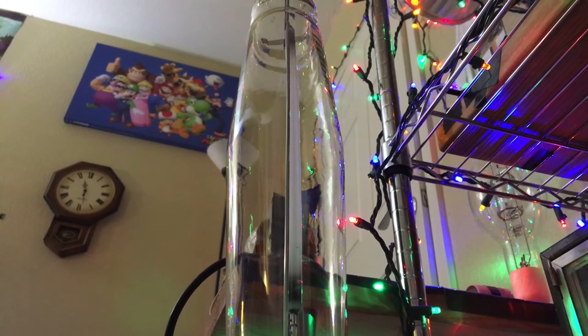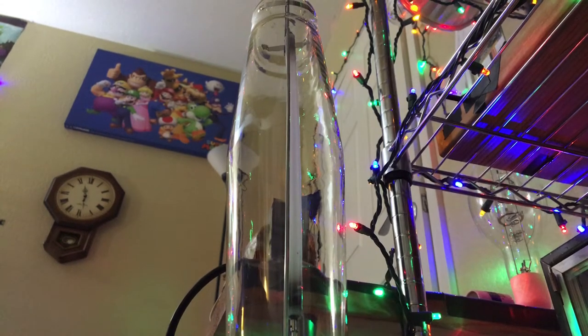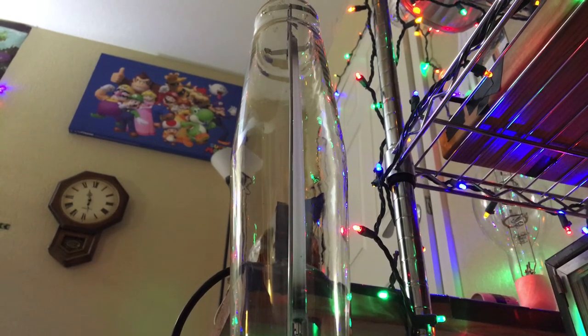Let's go ahead and turn on my modified 1000-watt high pressure sodium slash probe start metal halide non-remote grow light fixture. Here we go.